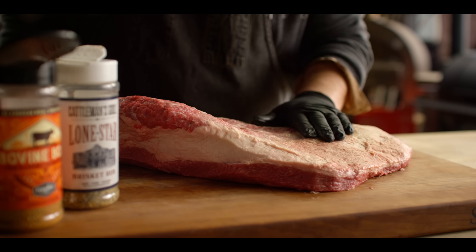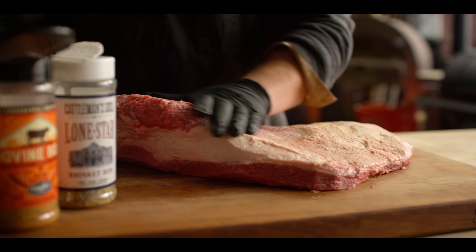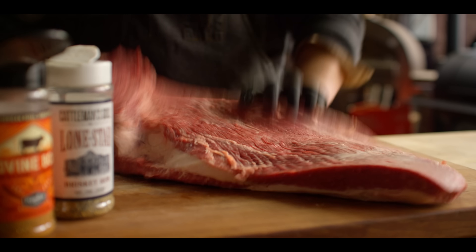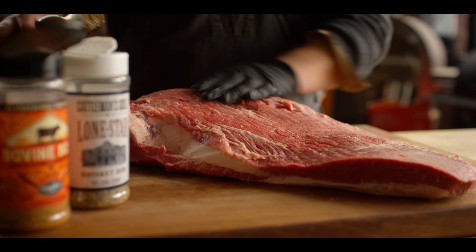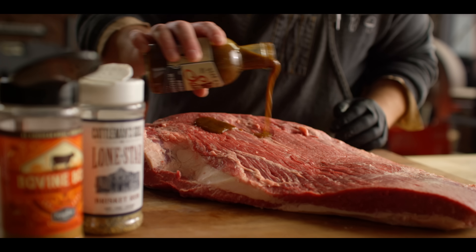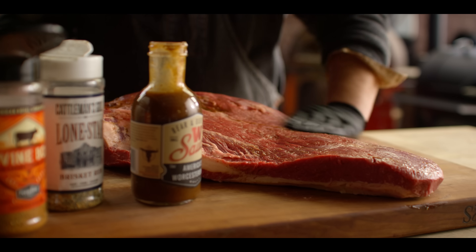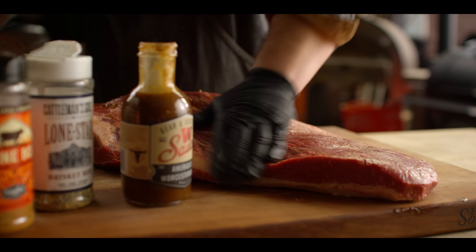We've got lots of brisket videos out there that get really in depth on techniques and how-to's — that's not necessarily what we're doing today. We're gonna walk you through the whole process, but a little more quickly than we normally would. We're starting with a beautiful Creek Stone Farms prime brisket. I've already trimmed this out, got the fat off of the point, and we've got a nice little fat cap going over the flat. We're gonna get this thing seasoned up, starting with a little bit of Worcestershire sauce as a binder.